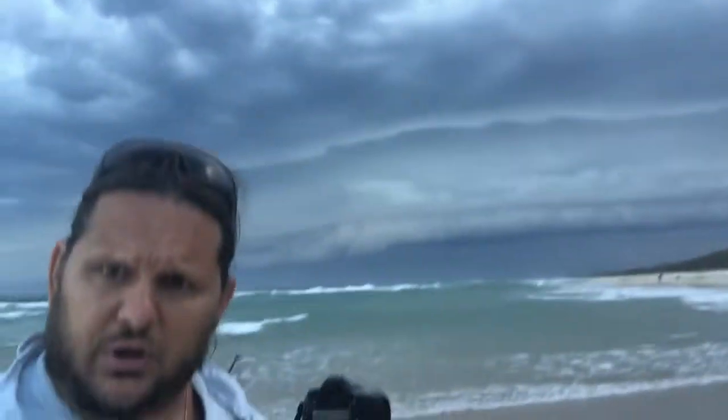Hey guys, standing at the beach here at South Kingscliff. I was just down the beach doing my twice daily cardio and I happened to come across this little beauty in the background — have a look at that.